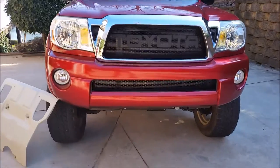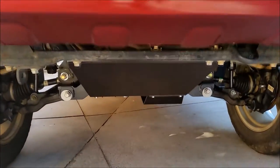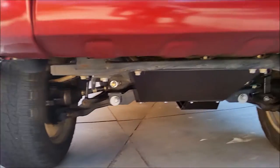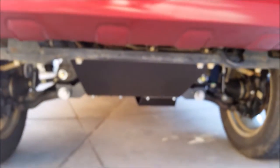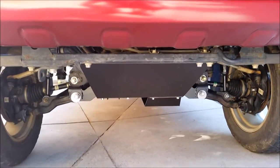So I just put a 6 inch lift kit on my truck, and the factory mounting brackets that held the skid plate are now all gone, so what I'm going to go ahead and do is show you the brackets that I'll make in order to install the factory skid plate.